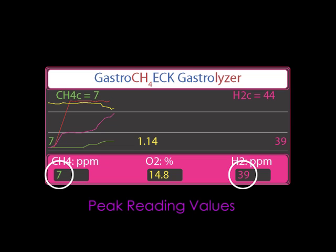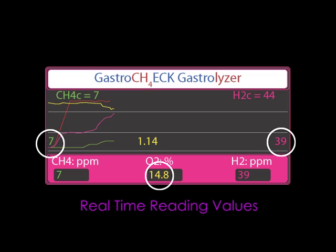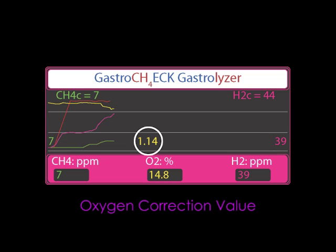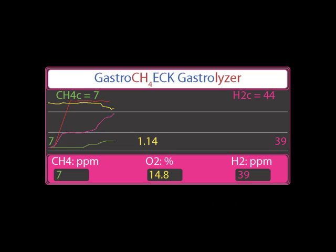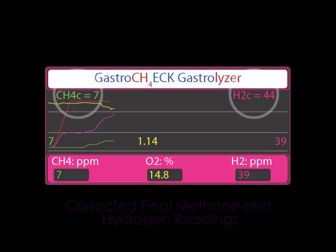These two values are the peak reading values for methane and hydrogen. These three values are the real-time reading values. The middle oxygen value is the oxygen correction value. And the two most important values are the corrected final methane and hydrogen readings.